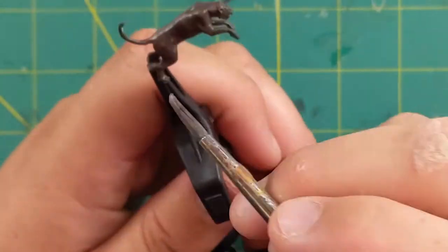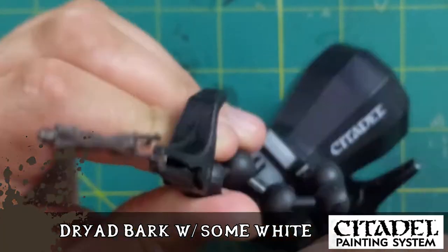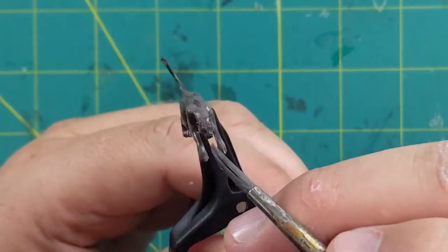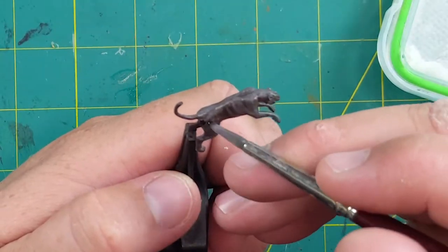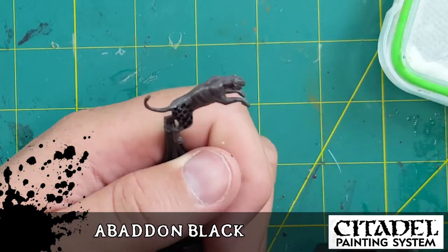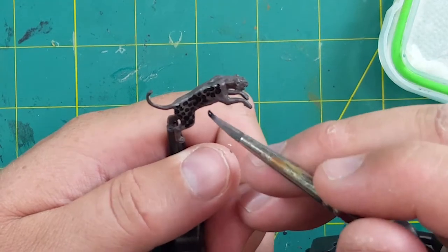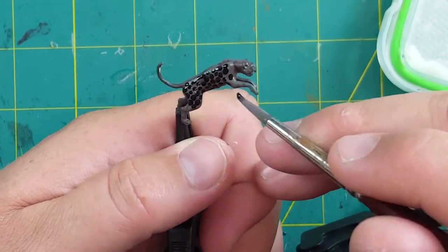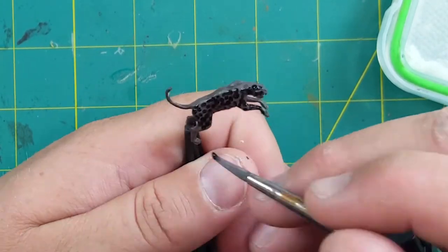To add a little more definition I'm going to use some Dryad Bark with white mixed in to make it slightly lighter, and just layer up the highlights on the tops of the raised areas. Now using some Abaddon Black I'll put on the dots — not so many that they clump together and make big patches of black. You want to keep areas between the dots showing so those different shades of brown pop through.